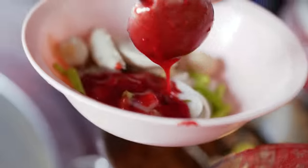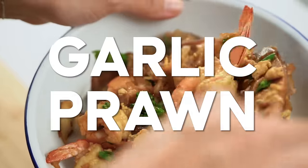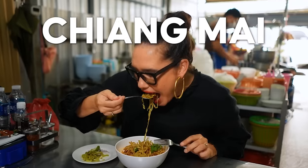So what are we starting with? Yenta Fo, Thai Pink Noodle Soup. My other favorite is Garlic Prawn Pad See Ew. Thai Railway Fried Rice might be not something you've heard of before, but you definitely need to know how to cook. And finally, Chiang Mai Noodle Soup.